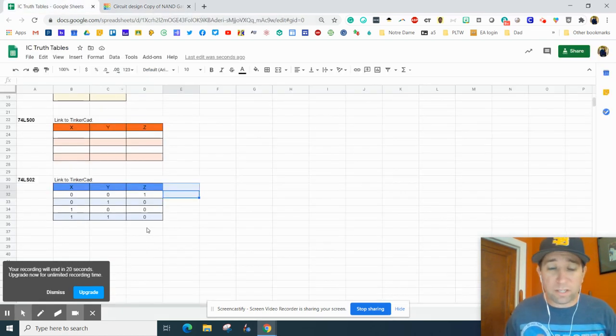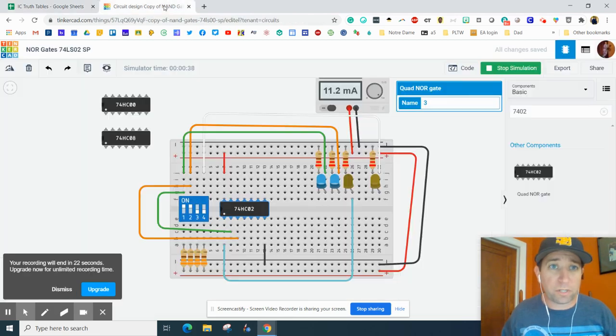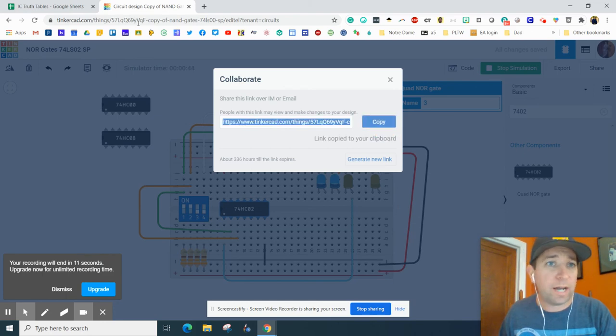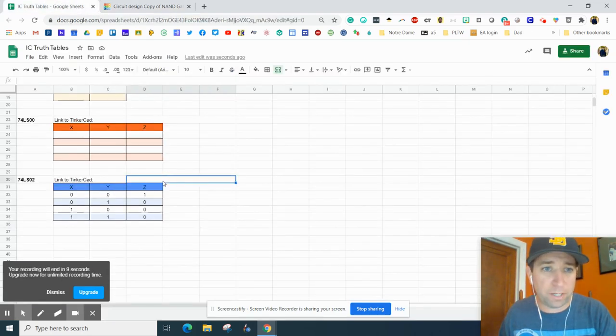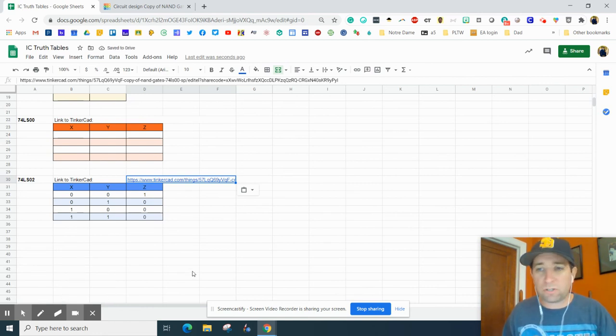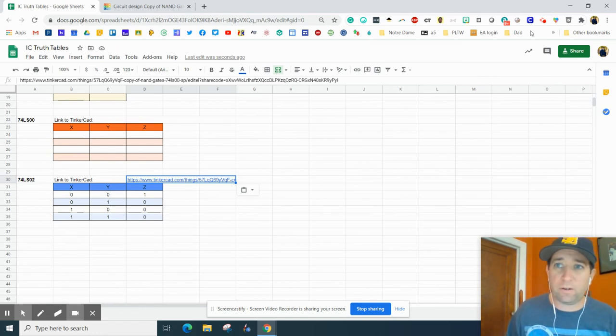These are the most common — this is very basic logic that we'll be using. Do not forget to hit that share button, invite people, copy that link, and put it right there. You are all done with this assignment. Make sure you hit the turn-in button, and if you have any questions, let me know.